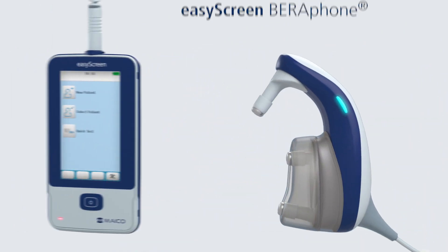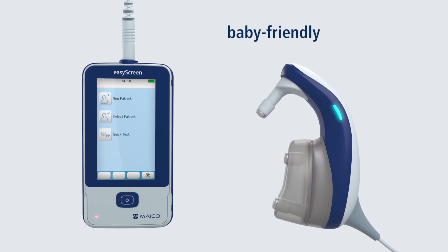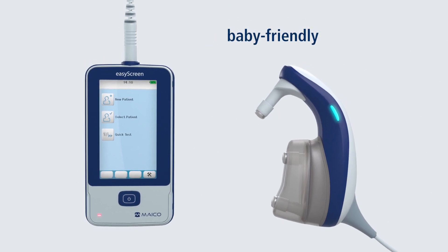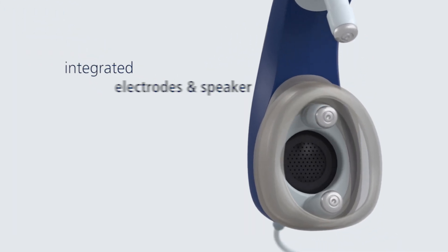The combination of EZ-Screen and Barifone makes newborn hearing screening both baby-friendly and efficient. It is the only ABR solution on the market with integrated electrodes and speaker.